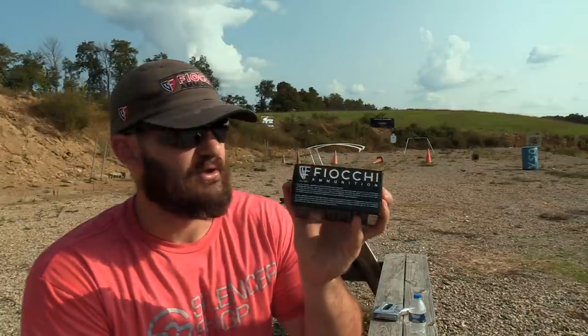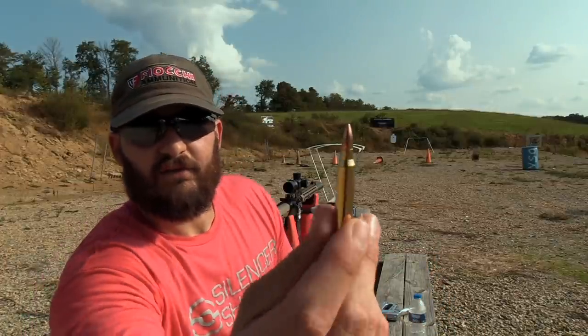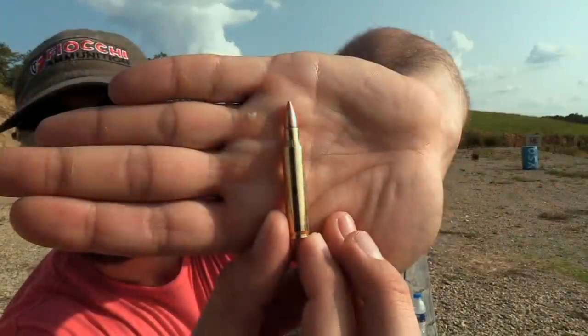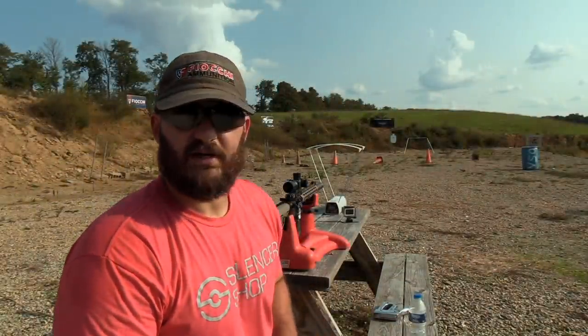We're going to be using the Pro Chrono Digital chronograph and shooting at 50 yards. Remember, this is the green box stuff — the stuff you find at Walmart — which is what we use. If you crack this stuff open it looks like a fairly decent piece of ammunition just looking at it off the top of your head. We're going to go ahead and do some shooting and see what kind of results we get.